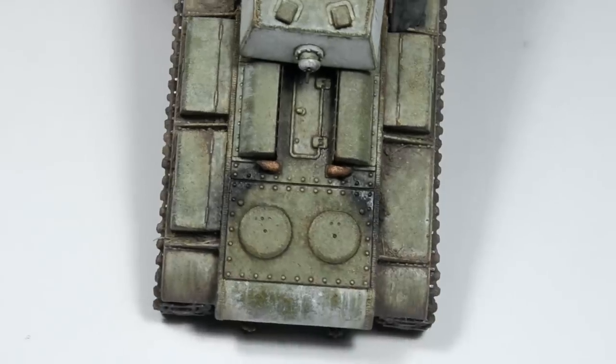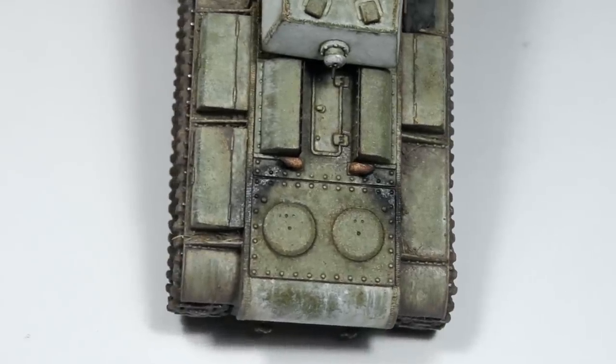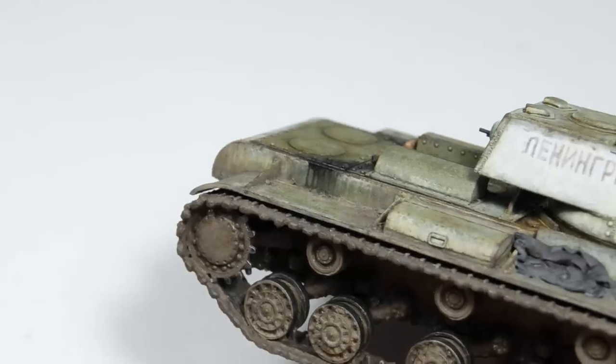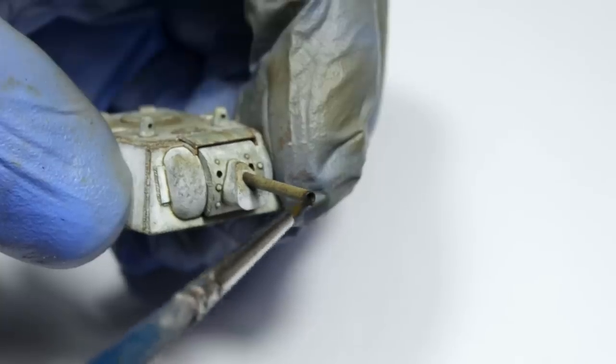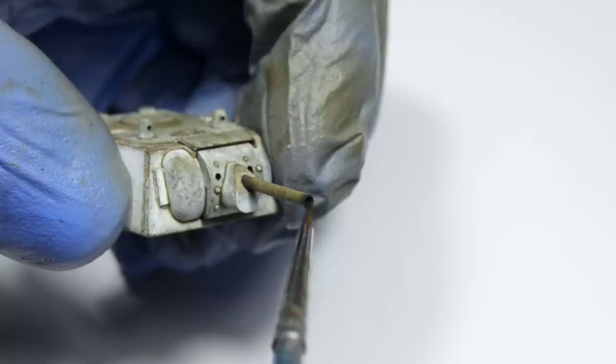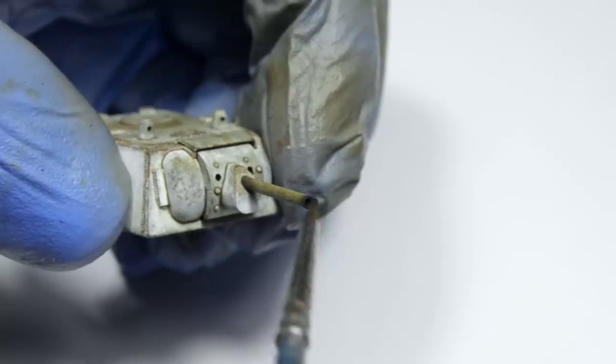So in the end I'm not sure what the actual reason is, but if you know or have your own theories, leave them in the comments. I also used the dry black pigment on the main gun barrel — here it's best to add just a small amount around the tip, because barrels were usually pretty clean.